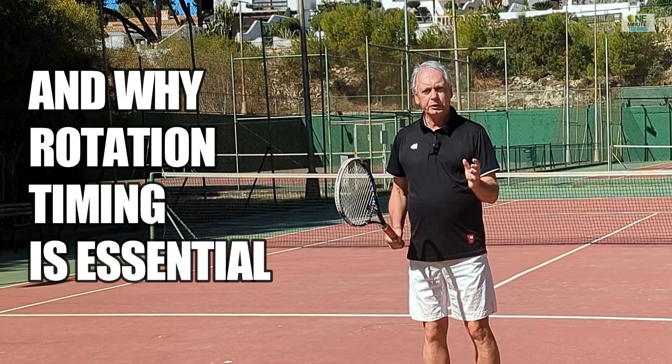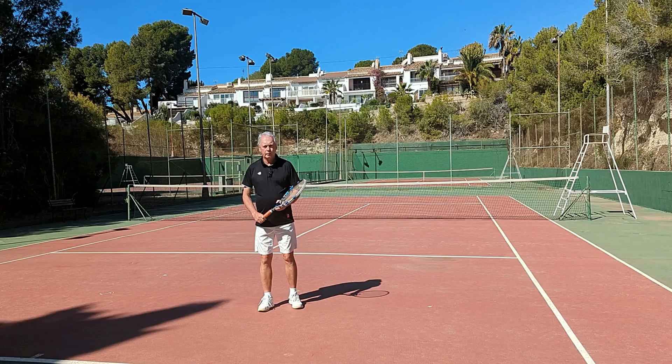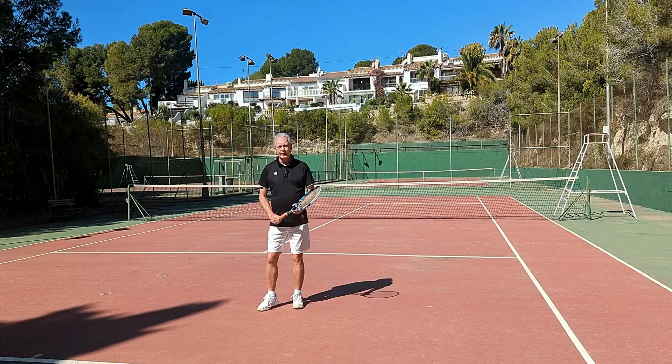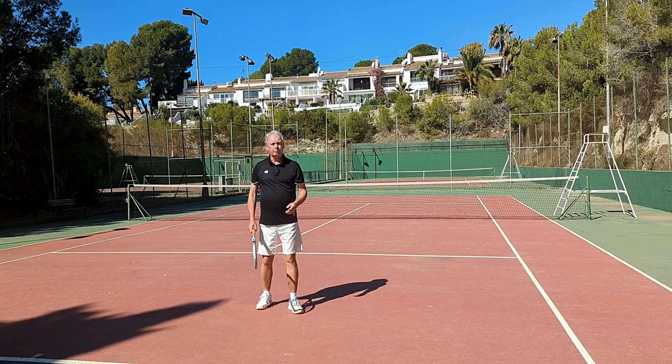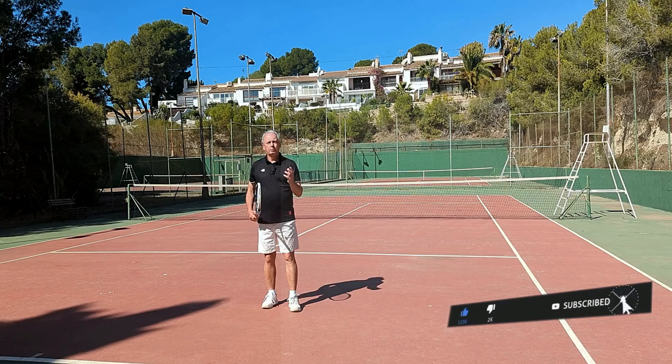I want to show you how you can get real rotational energy and momentum into your strokes by not rotating. Now in the past, the ground strokes were a linear motion where we would hit straight through the ball. But for 20, maybe 30 years now, they've become more and more rotational as we swing across and around the body to create energy and power. And this has resulted in ground strokes becoming faster, safer, and more consistent.